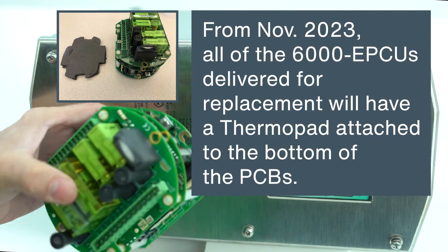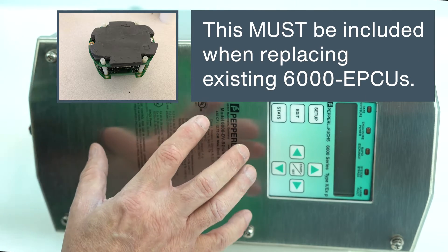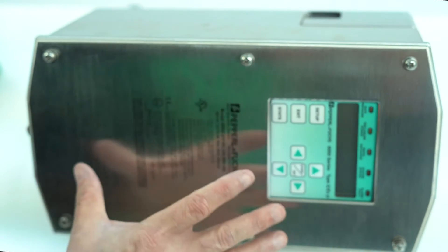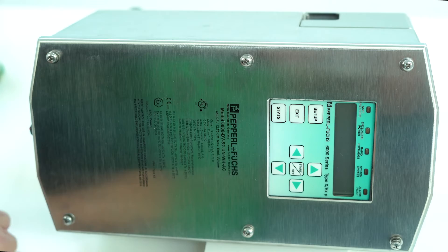The procedure to replace the EPCU inside the 6000 unit: the first thing you do is take off the lid. Remember, the area has to be safe of all hazardous gases or dust.